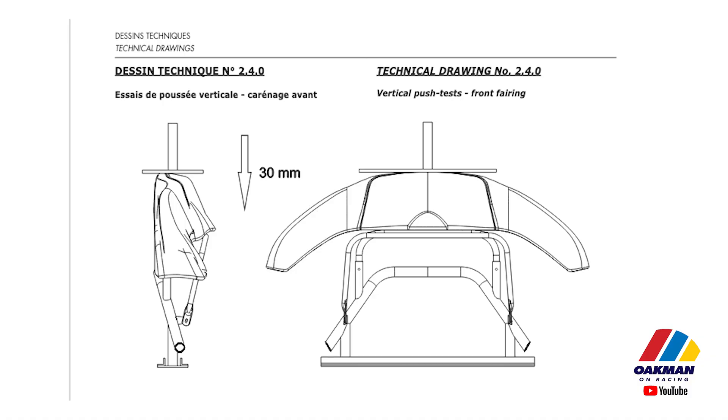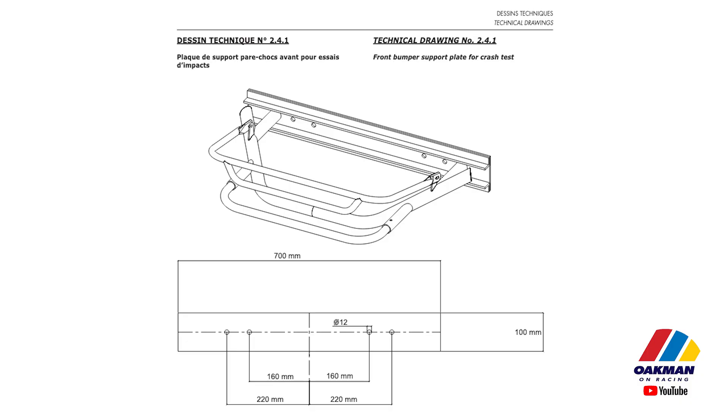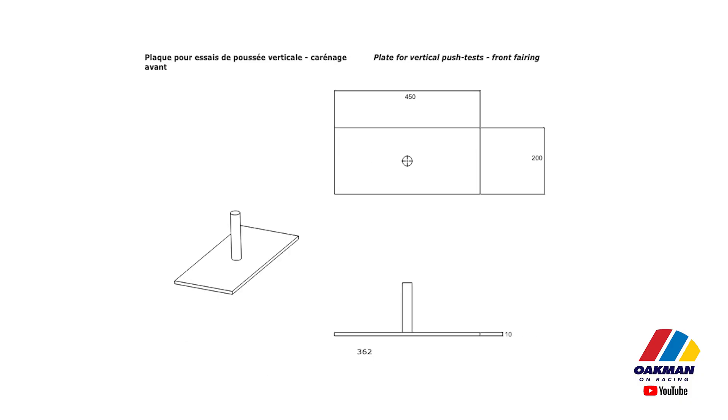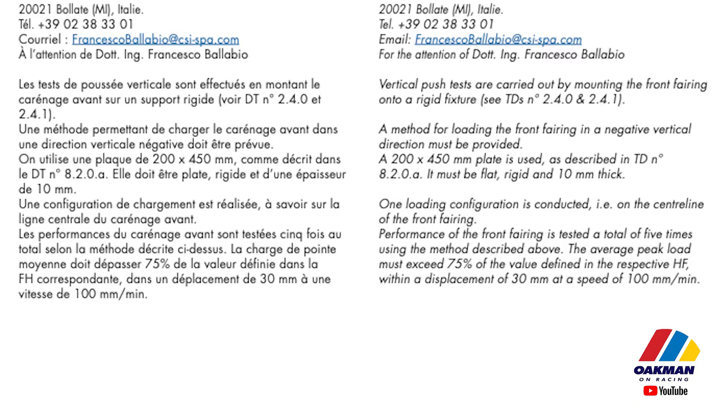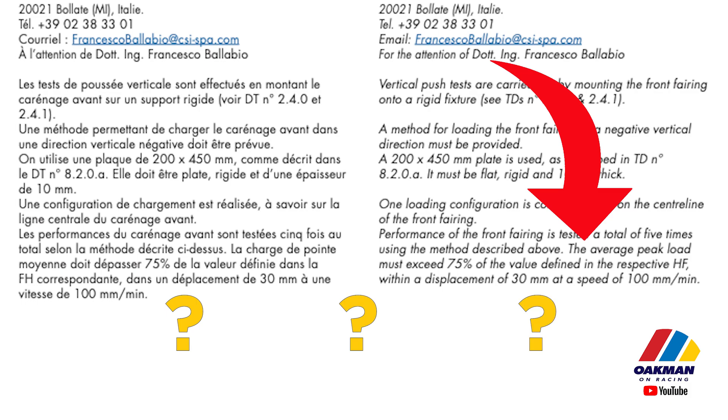The way the FIA does this is they mount the front fairing that you want homologated — with a pushback setup on it — onto a mock front bumper on a skid. The fairing is then pressed up against a flat plate standing in for the cart that you're hitting. It is moved at 100 millimeters per minute until the bumper activates. Can you see the problem? For activation, the actual FIA metric is completely unknown.